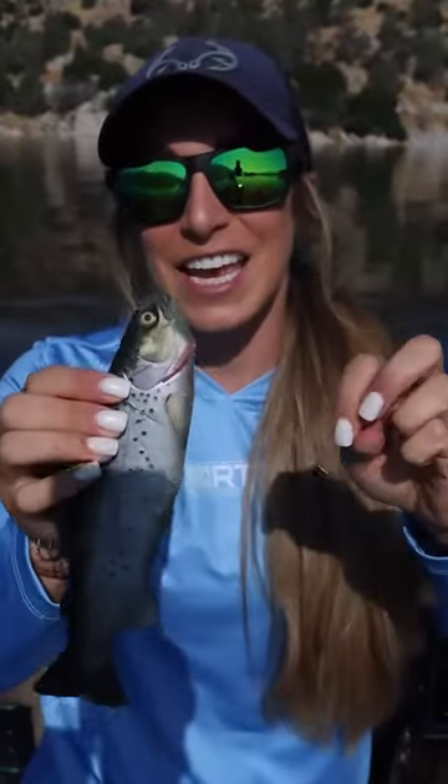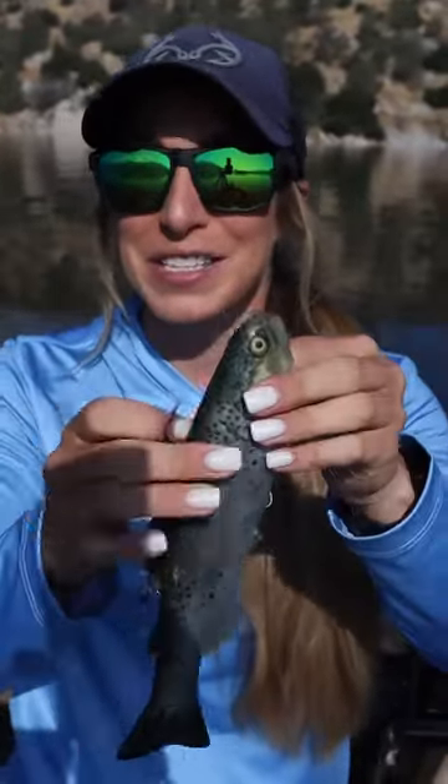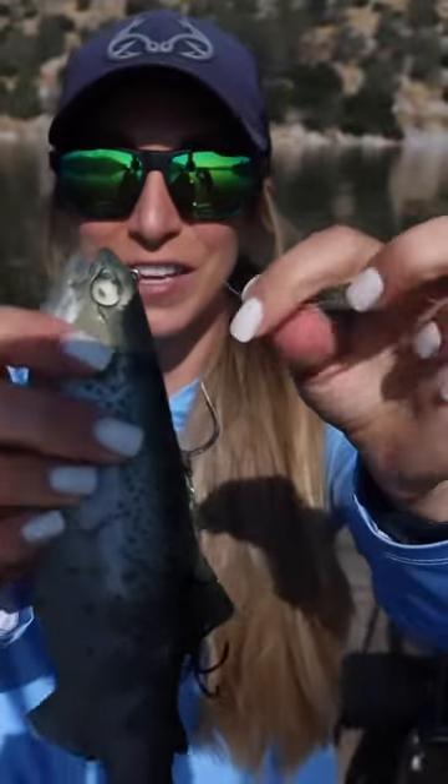Showing you my favorite knot. This is the San Diego Jam, and I'm going to do it slow and explain what I'm doing this time, so you can see and hopefully understand.